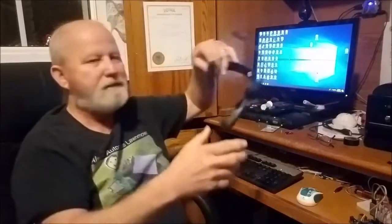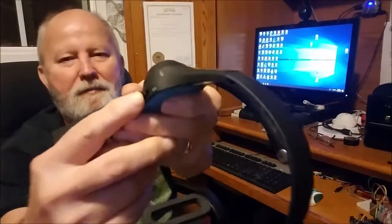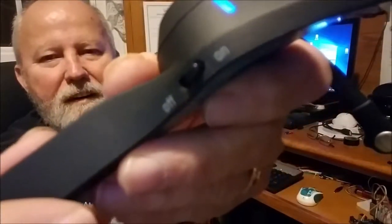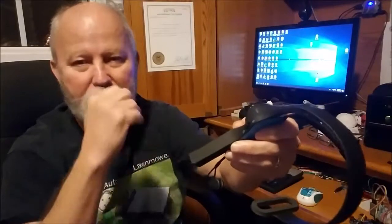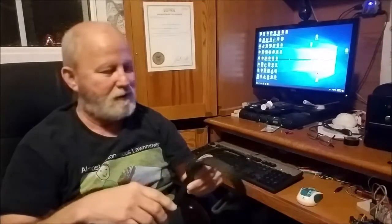Here is the MindWave Mobile 2. The biggest difference between the 2 and the 1 is right here — the 2 only has an on-off button. The 1 had a pairing button, so it'd be off, on, and then pair. You'd hold it to pair for about two or three seconds. This one automatically pairs, which I like. The only thing I don't like is you don't really know for sure when it pairs until you start using the device.